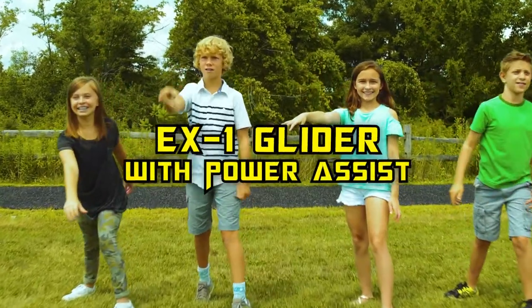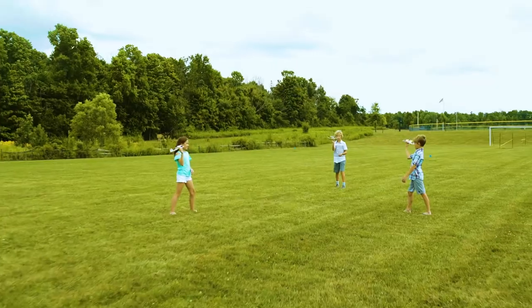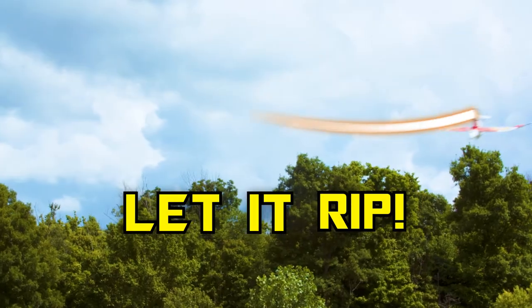The EX-1 Glider with Power Assist will soar in the sky for 5 to 10 seconds, so make sure you have plenty of room to zoom. To start the motor, just shake your wrist three times and let it rip.